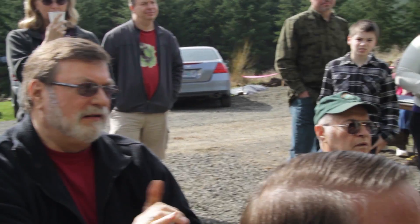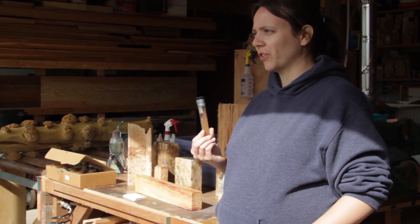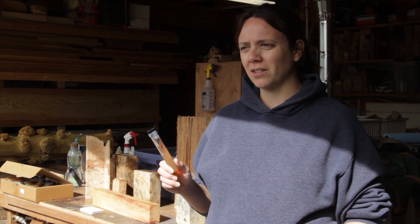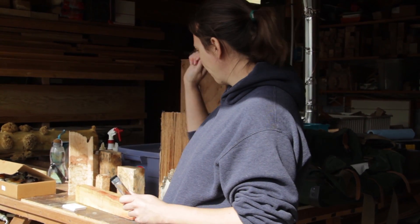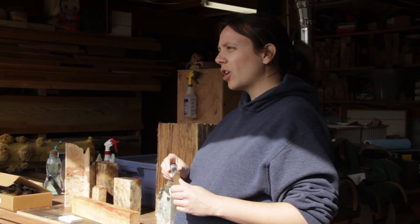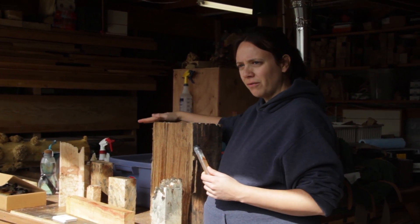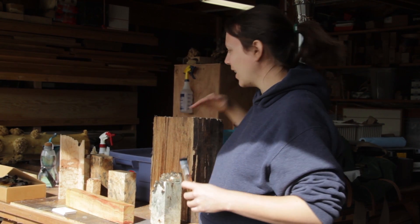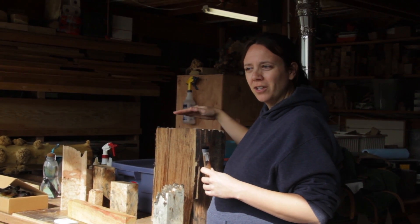How would you get it to start spalting - would you paint it on and set it aside, or do you need to enclose it in a plastic bag? The best part about active cultures is it doesn't matter how you get it on the wood as long as it gets on the wood. A knife or a toothpick - just scoop it out and pop it on the wood. Generally it'll go a lot better if you clean cut a surface first, because there's a lot of fungi in the air all the time and they can outcompete a lot of these. Give it a nice clean cut to take off all the surface garbage, and then put this on.